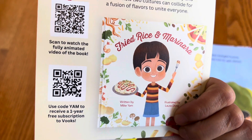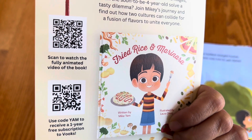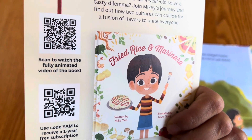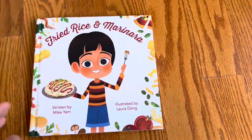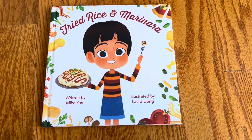If you want to get a year subscription, there are two books — you can use these QR codes right here, I'll keep them on screen for a few seconds. Thank you to Vux for sending me 'Fried Rice and Marinara,' and thank you for watching.